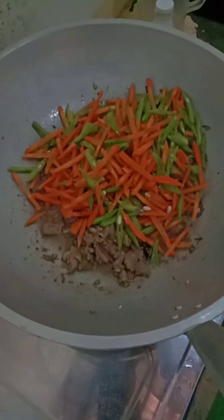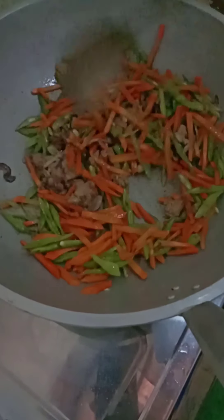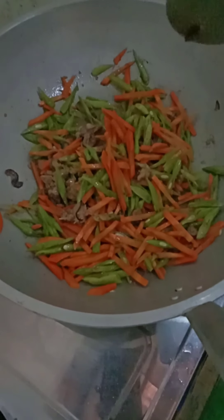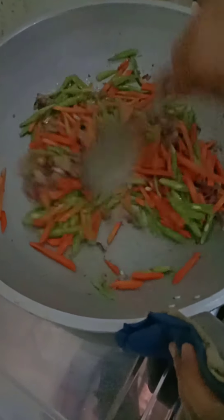Ayan, then halo lang po natin hanggat maluto siya. I-mix lang natin guys, i-mix lang natin ng i-mix.